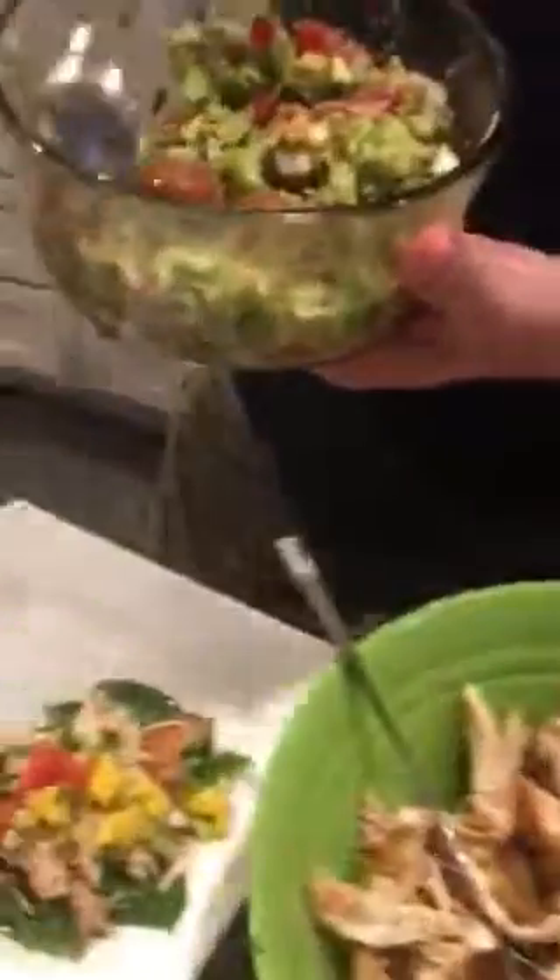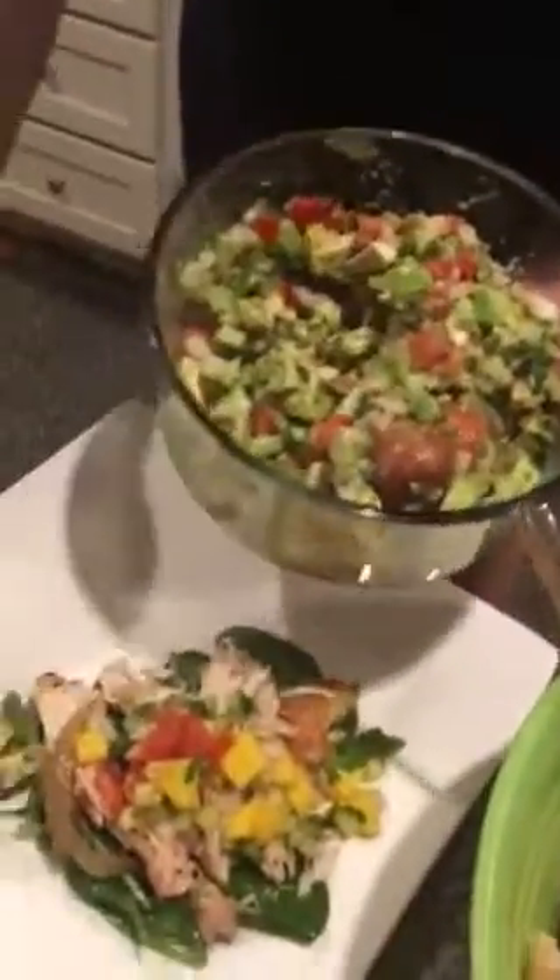And this is a homemade guacamole, so we're just going to put it all inside here. That should be really good — really simple ingredients, like five or six ingredients is all it is.